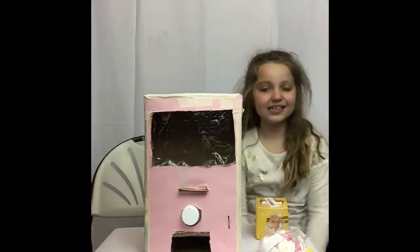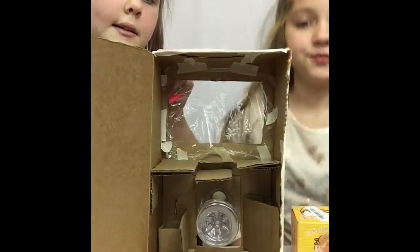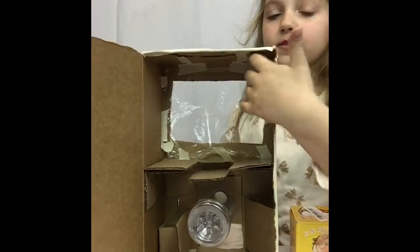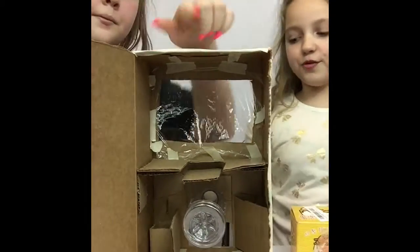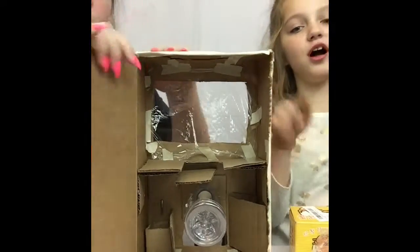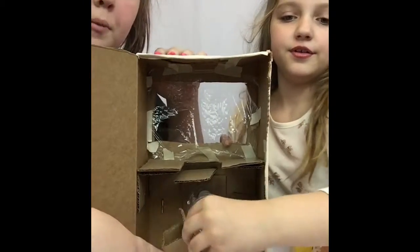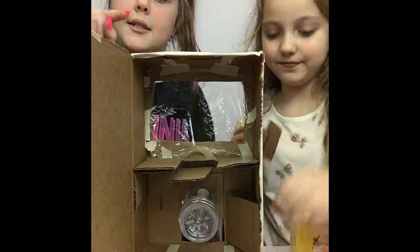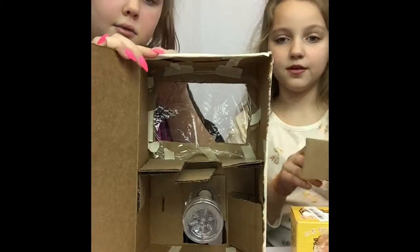Now let's show you guys the mechanics — come closer. The supplies you need are a water bottle, saran wrap, tape, some extra cardboard, and a hot glue gun. This part is portable, and when you insert the coin the money falls in. I'm going to tell you something right now — the money does not activate it. It's not an activator supply.